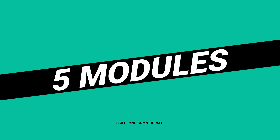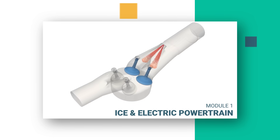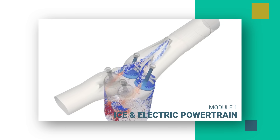The course has five modules. In module 1 you will learn the concepts of traditional and electric powertrains such as performance calculations, electric vehicle architecture, battery module system design, and control systems.